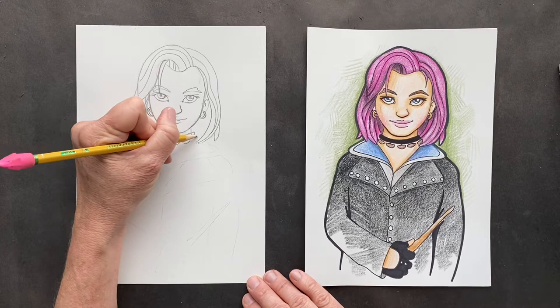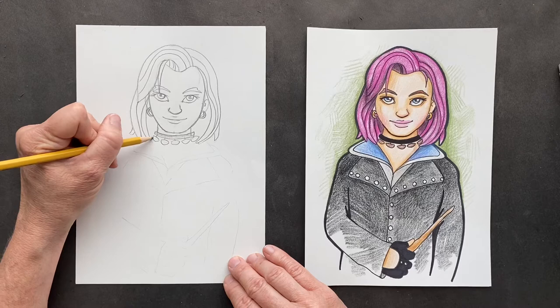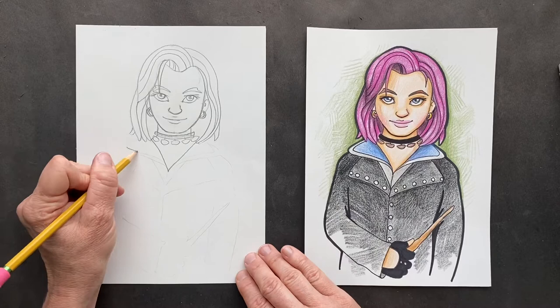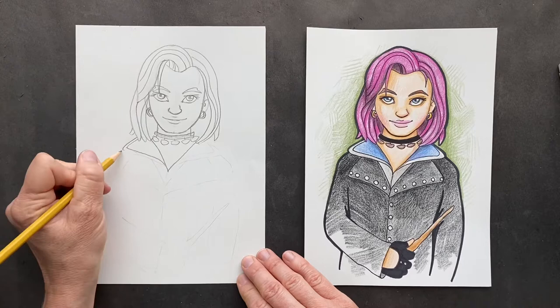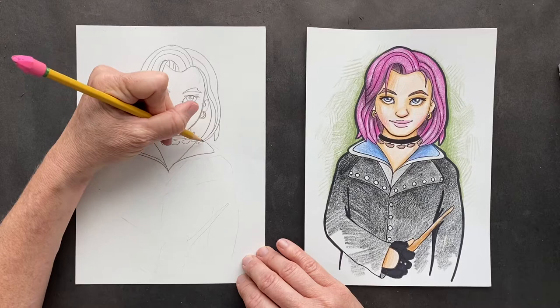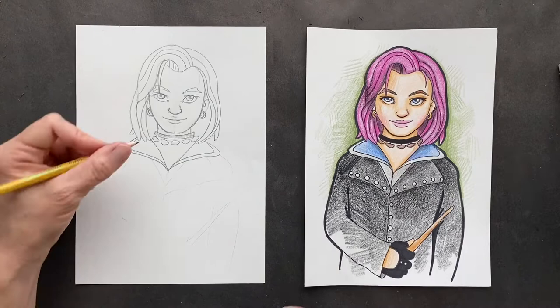From here we want to do her shoulders — a V, going down and then up. We're going to turn that into her jacket behind it, making this come in and behind. In the picture I saw this was red, but I just thought it looked like it clashed with her pink magenta hair, so I changed it to blue. As an artist you can change it however you want.